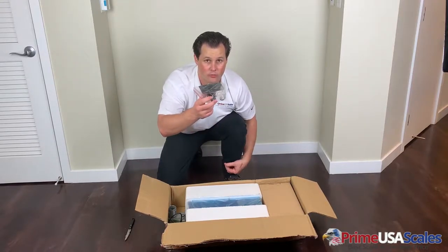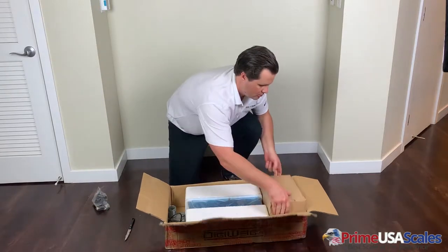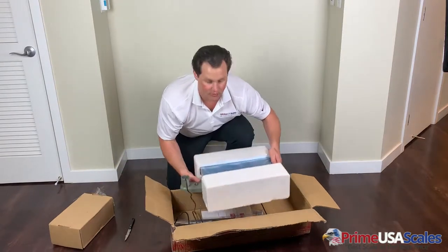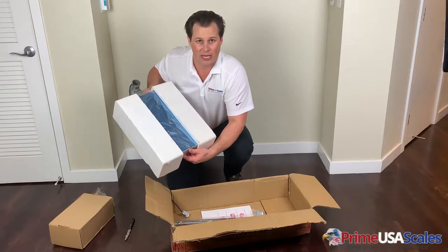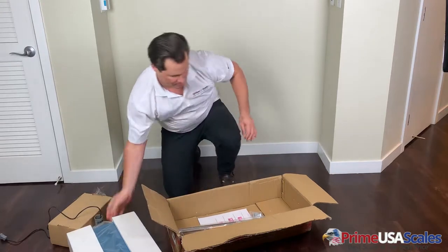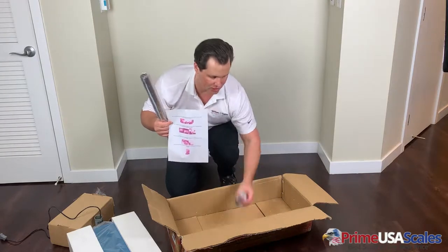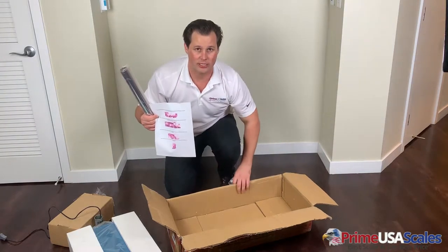Here is your column where the indicator will mount on top. You have the separate box for the digital readout, and here we have the 12x16 stainless steel platter. It will also come with your column, directions for setup, and the other few pieces needed. So this is everything included inside the box.